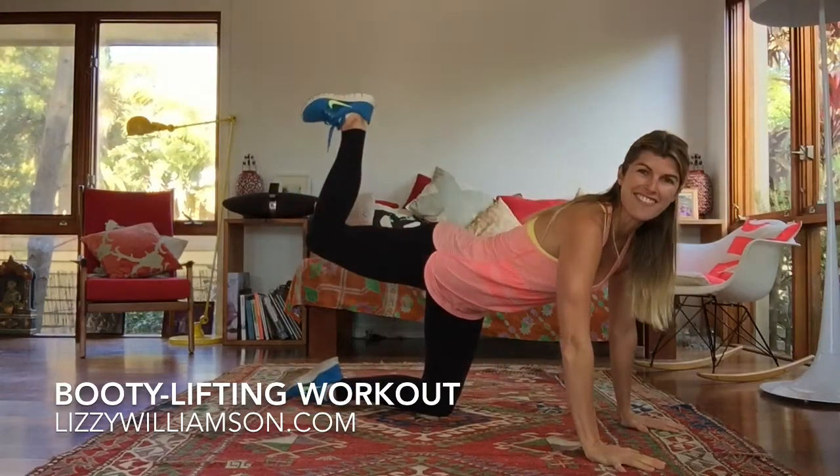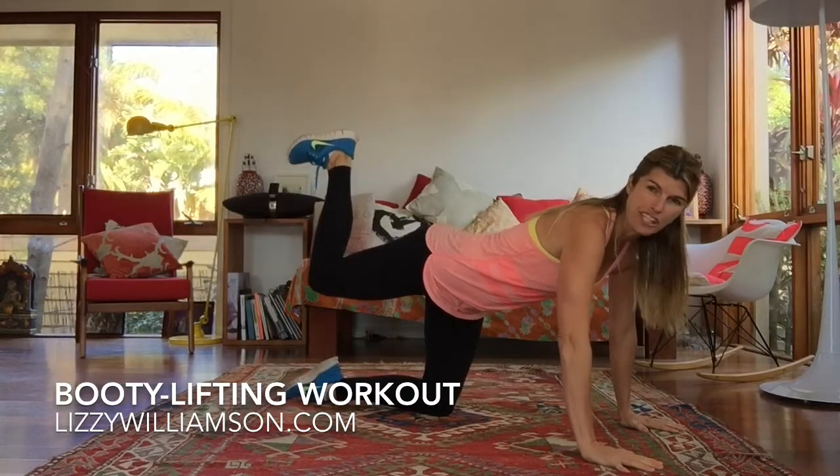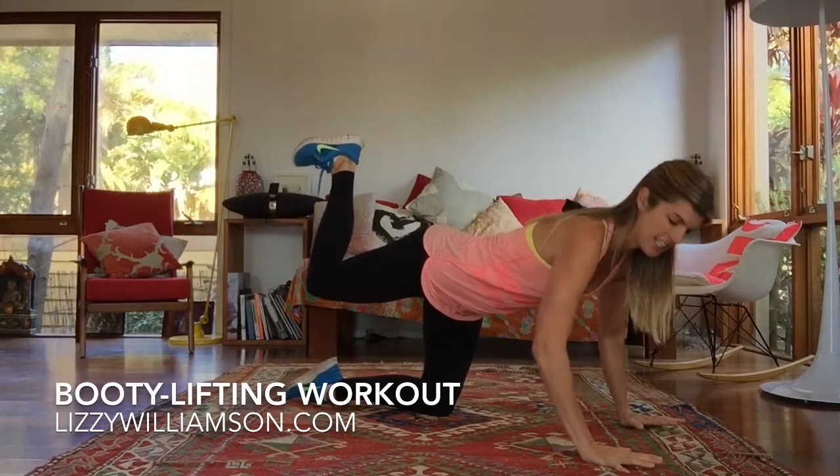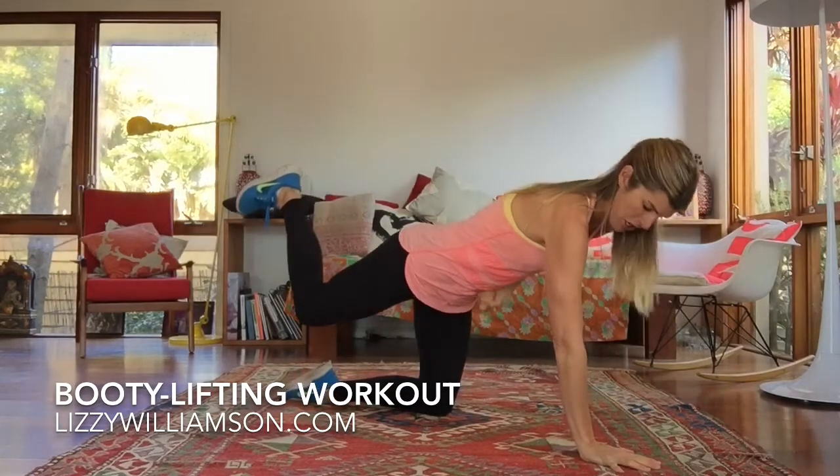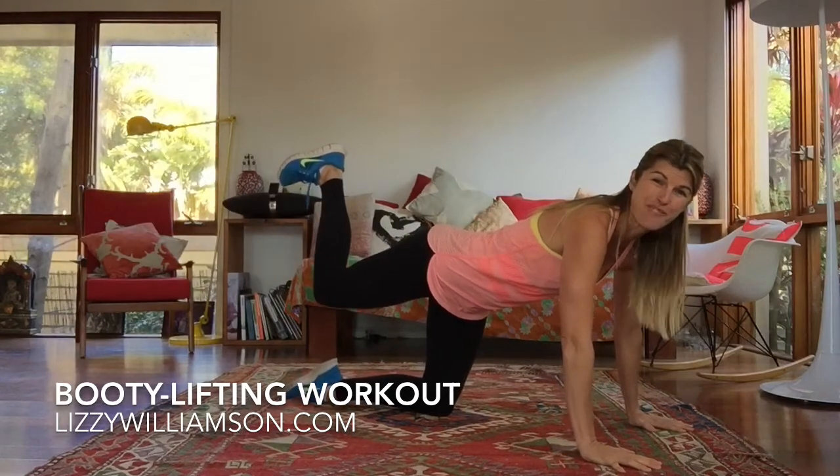You're on all fours with your leg lifted and bent, your heel is up, your foot is flexed. You're on your fingertips pushing into the ground, and your tummy muscles are switched on by pulling your belly button back towards your spine.